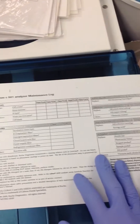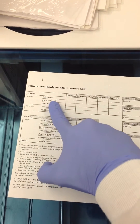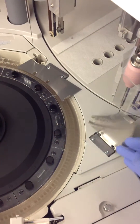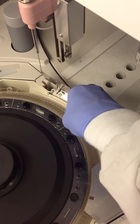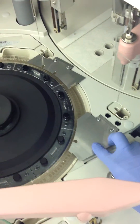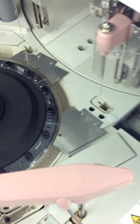Starting with the 501, the first thing you want to do is clean the cell covers with alcohol. The cell covers are these little guys here. You're going to clean the top and the bottoms of these two cell covers, although we usually clean them every day because they get dirty rather fast.